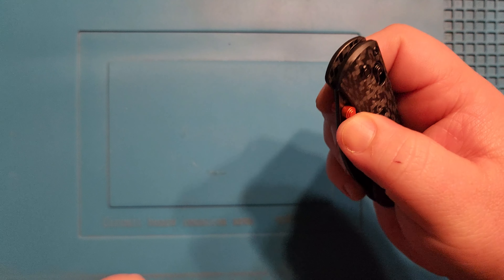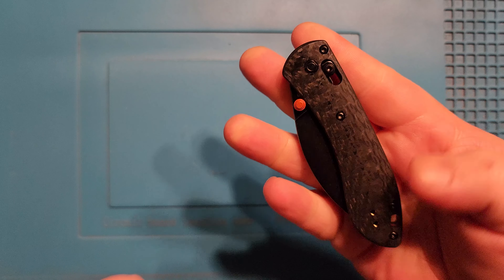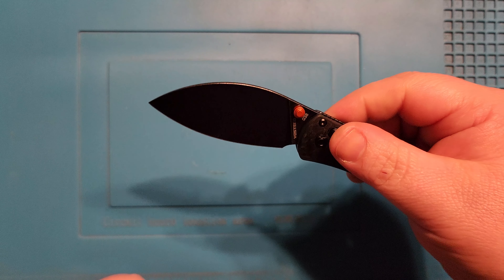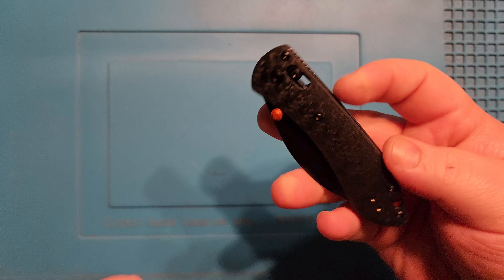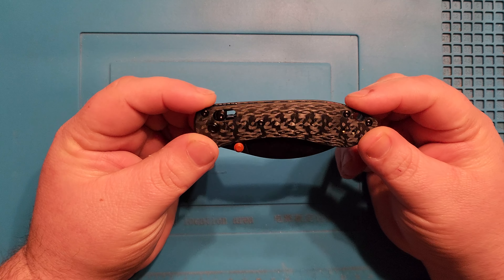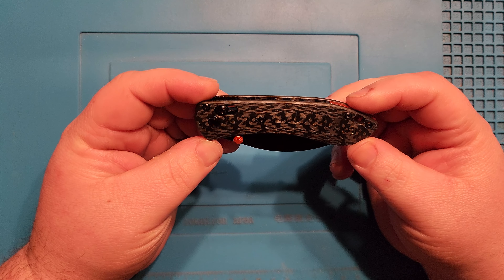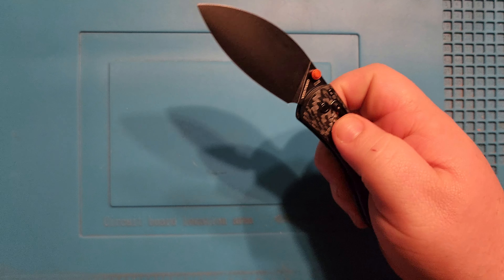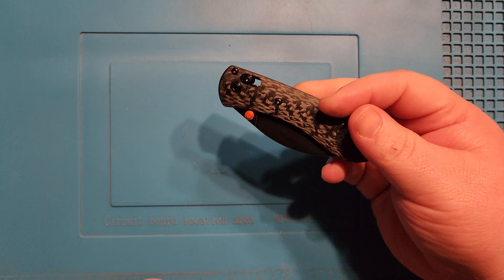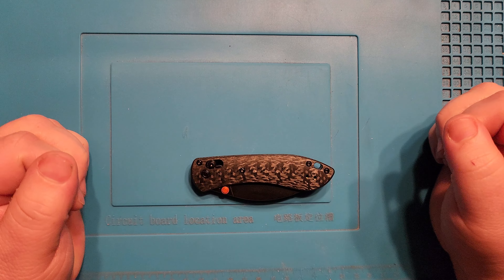Right out of the box, action on this thing is absolutely great. Never have an issue with just about anything I've ever gotten from them — I've owned every single release they've done. Vosteed always seems to knock it out of the park. Their team is second to none in my opinion, and if there is a problem, customer service takes care of it. It's been an absolute pleasure working with them.